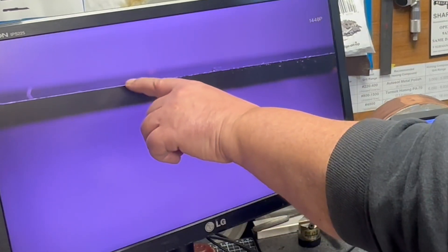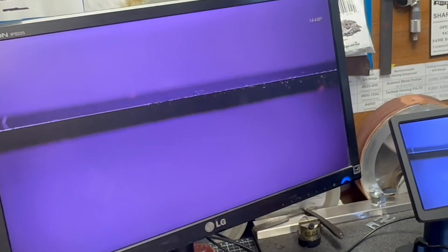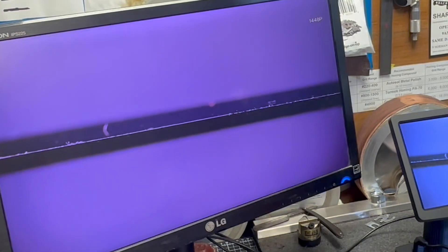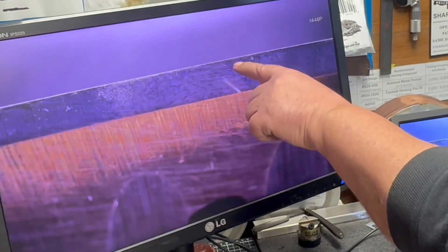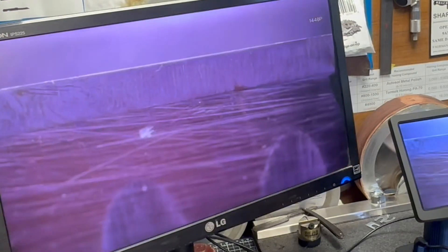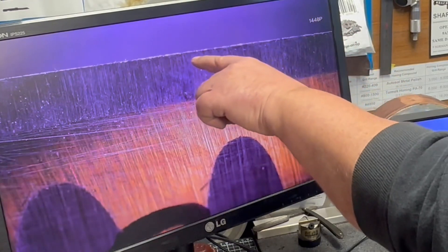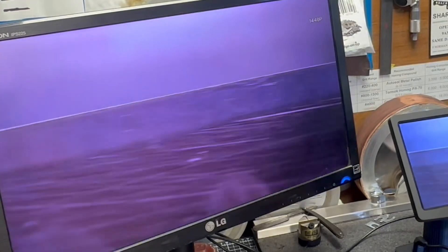That is the honing wheel - you can definitely see the burr there. Here it's all taken off - that's the wire edge that everyone talks about, and here the wire edge is gone. So this edge should reflect less. You can definitely tell the difference between that - burr - and that - finished edge.